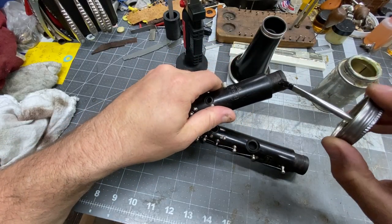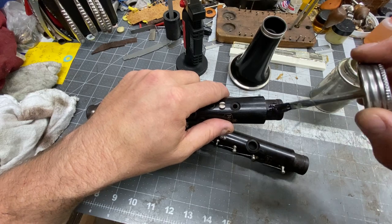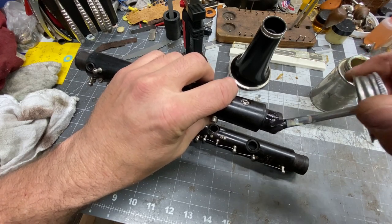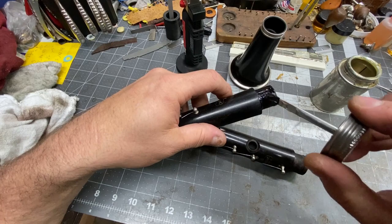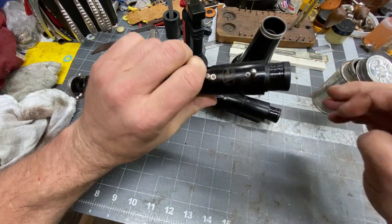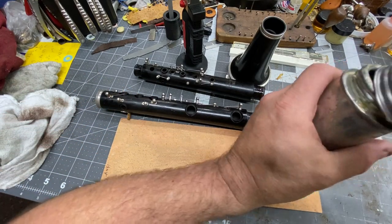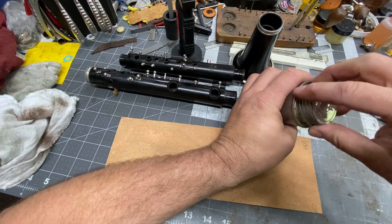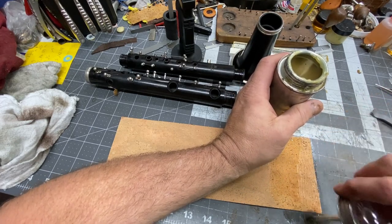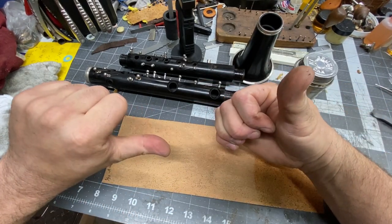Now we're going to come in and paint the cork and the tenon with contact cement. My preference is to do two to three thin coats. I try to keep it off the shoulders as much as I can. Based on the thicknesses that I pulled off, I'm going to glue up some one thirty-second. It's good to have a variety of sheet cork sizes. While this is drying, let's go buff some keys.